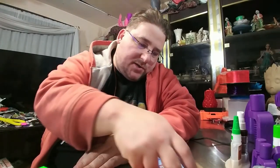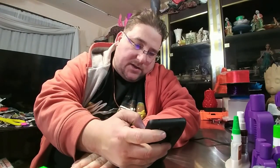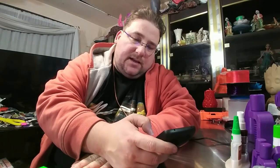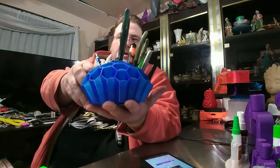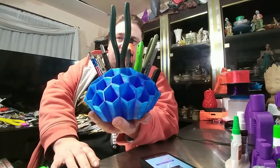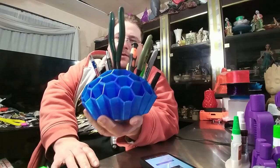First up is something called the Honeycomb Desk Organizer. It is by Stuff Person on Thingiverse — item number 197871. I will have a link down below. I printed this on the TiVo Tornado in Xyro Transparent Blue, and I love this thing.